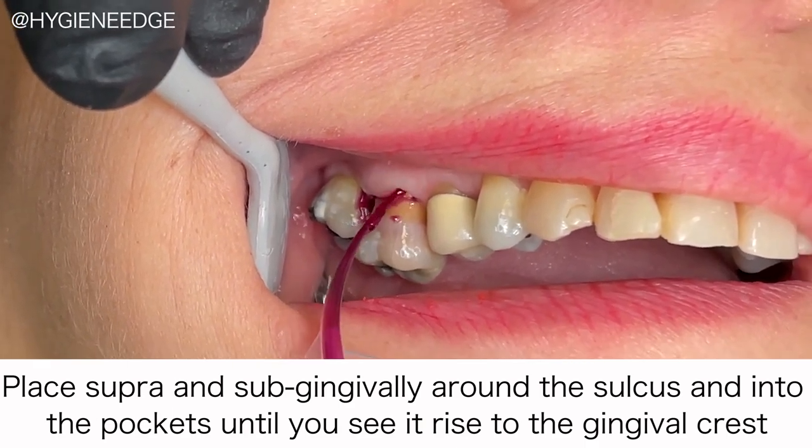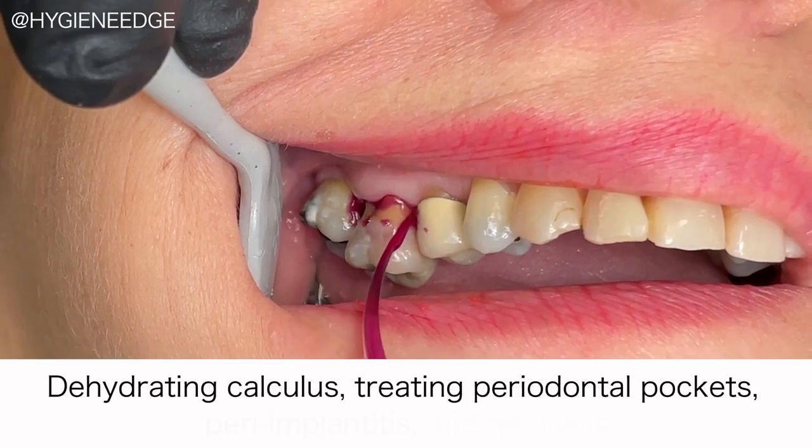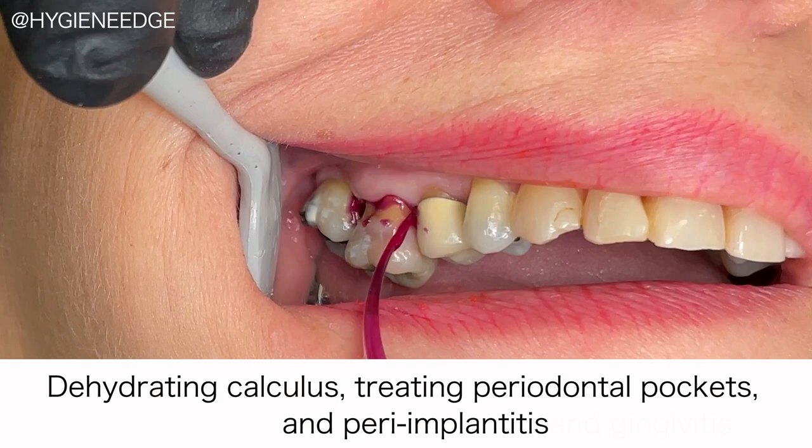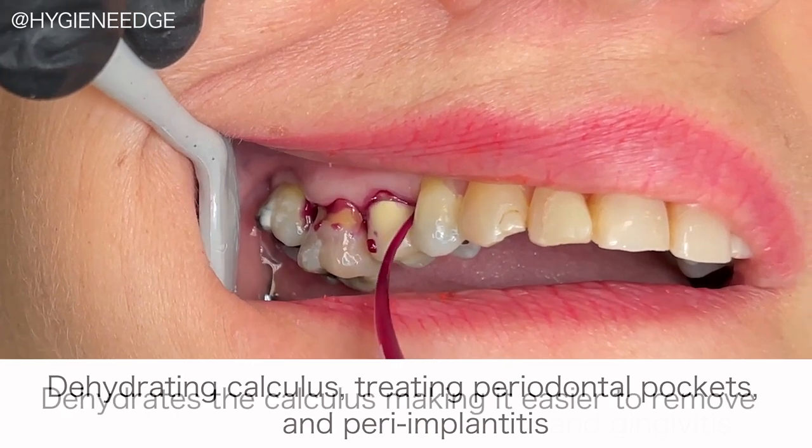It can be used both pre- and post-scaling for a variety of treatment situations like dehydrating the calculus, treating periodontally diseased pockets, and peri-implantitis. Hybenex can flow into the threads of an implant, removing the bacteria and reducing the chance of peri-implantitis.